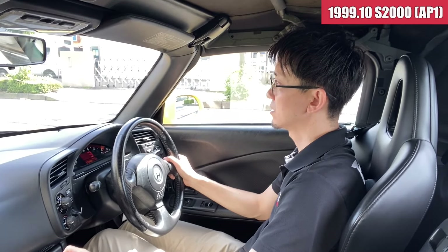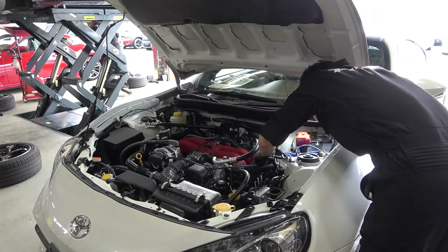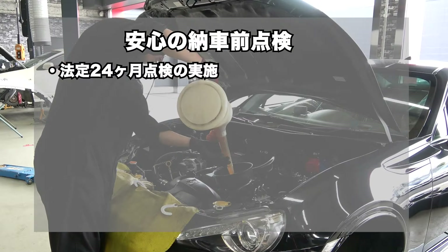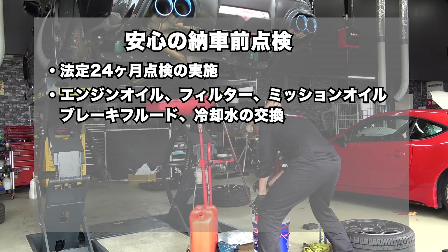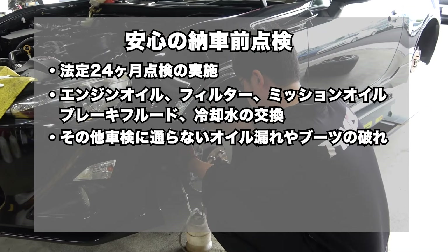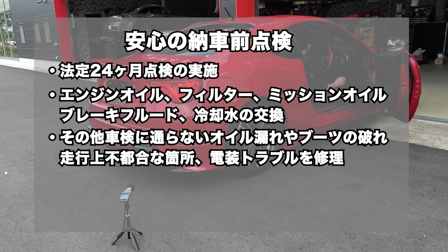特に何か違和感を感じるようなところはないかなといった感じです。以上、S2000の試乗インプレッションでした。HMRでは、納車前点検にて法定24ヶ月点検の実施と、エンジンオイル、オイルフィルター、ミッションオイル、ブレーキフルード、冷却水の交換を行い、その他、車検に通らないオイル漏れやブーツの破れ、走行上不都合な箇所、電装トラブルなど、修理してご納車しています。